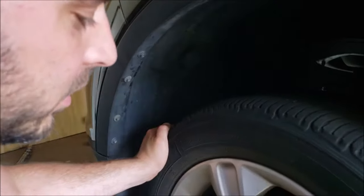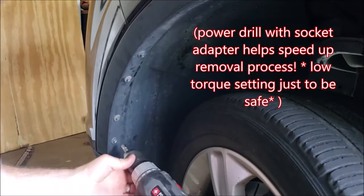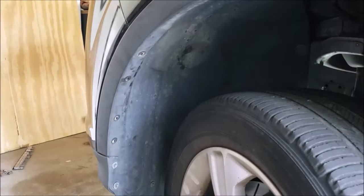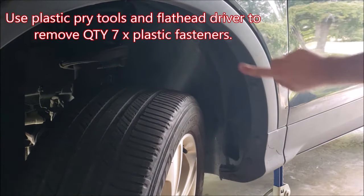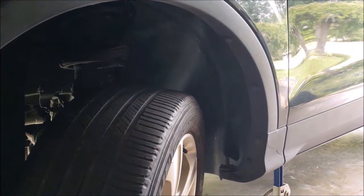Then we want to remove five fasteners here, and then two on the underside.